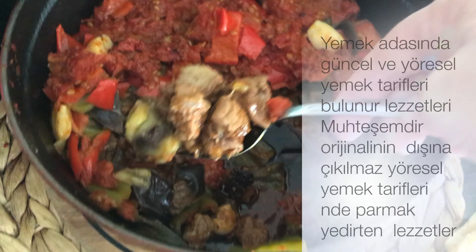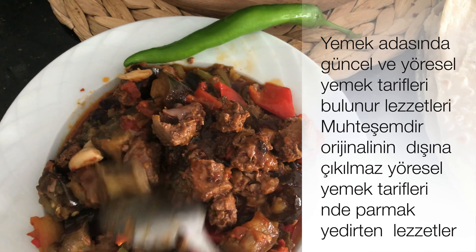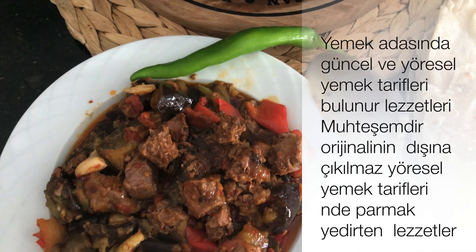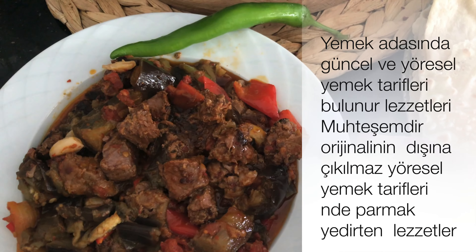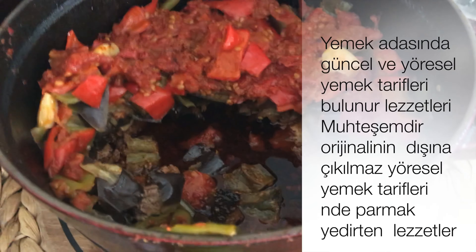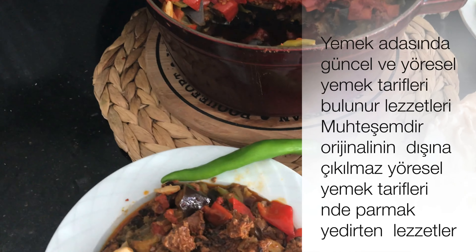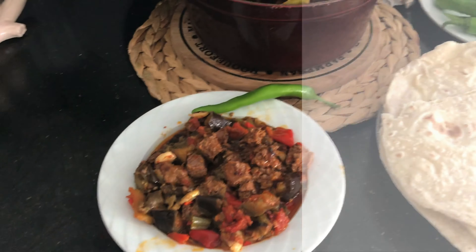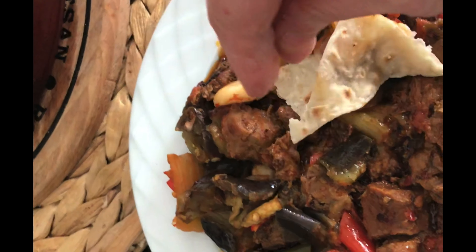Yemek Adası'na hoş geldiniz. Bugünkü tarifimiz yine yöresel. Diyarbakır mutfağından harika bir lezzet olan Diyarbakır'ın meşhur güvecini yapacağız. Bu muhteşem lezzetin yapımı çok basit, her evde bulunabilinen malzemeler. Buyurun yapımına geçelim.